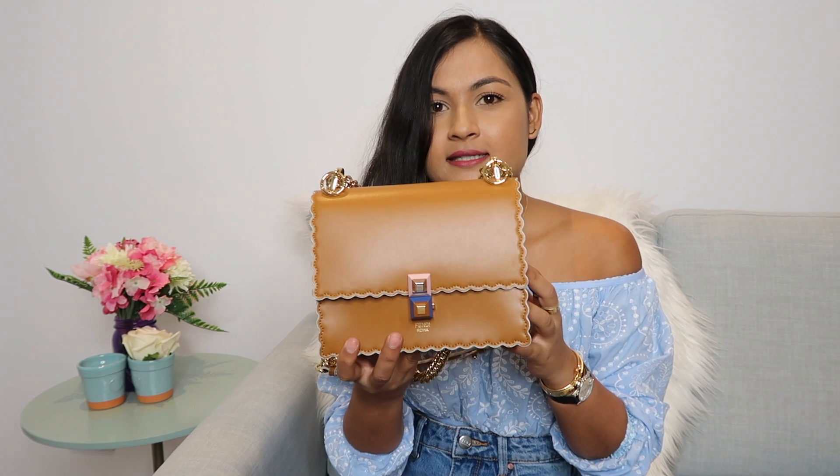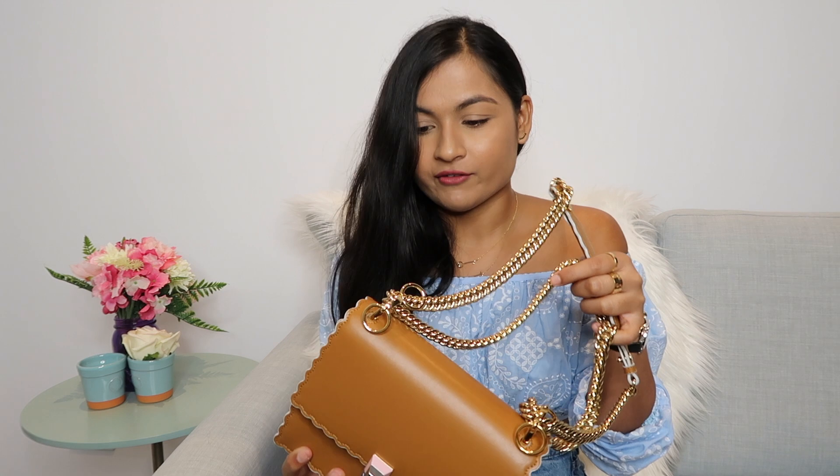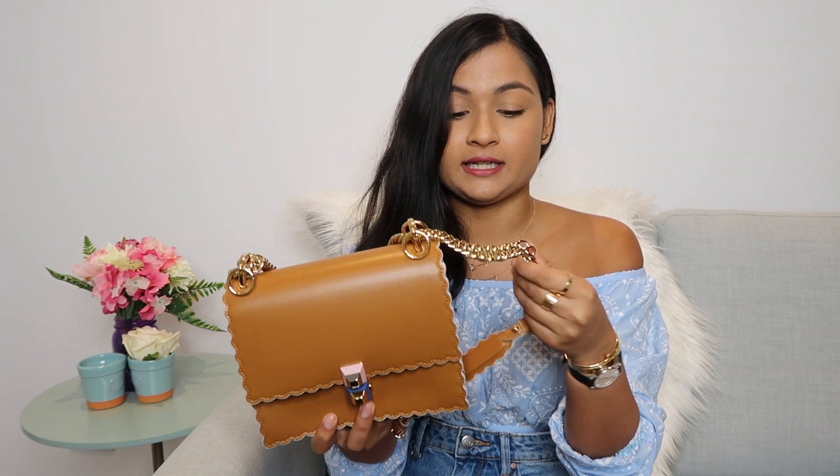My only con in terms of functionality is that the chain strap is a little bit heavier. The bag itself is very light, but what makes it heavy is the chain strap. Since you can remove it, it's not a huge deal, but if you don't have another strap to replace it with, you have to deal with it being heavier. When you put things in it, it gets a little heavy — not super heavy, but more noticeable because you can feel how light the actual bag is.